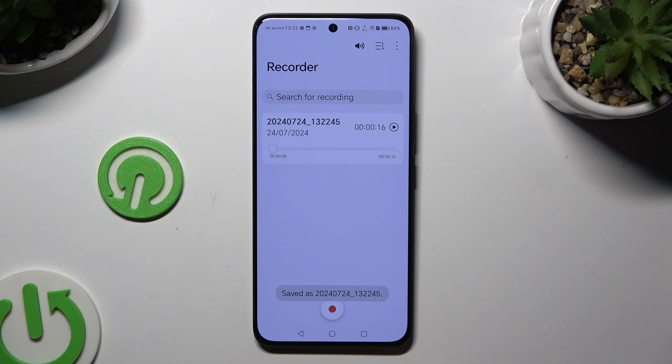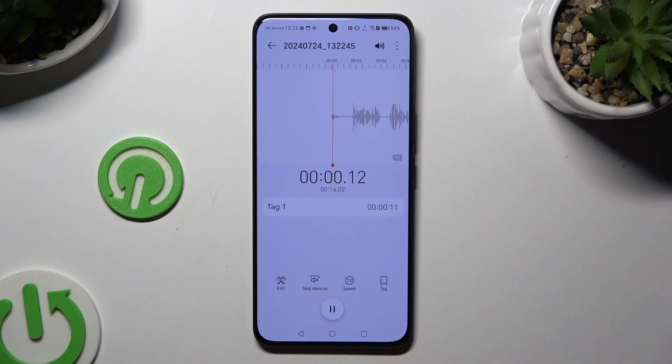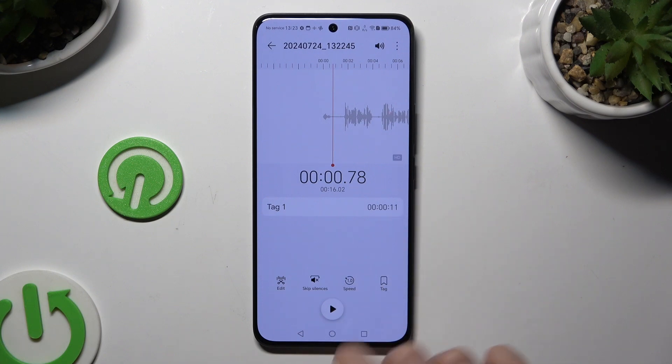As you can see, my recording is here. To play it, click on it. To manage it, you can use all of those options, like for example skip silences.